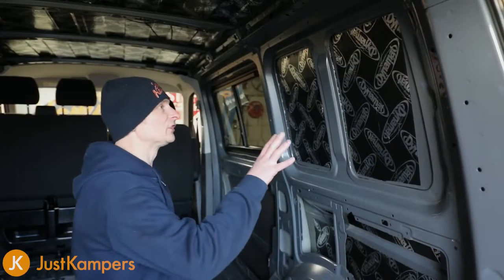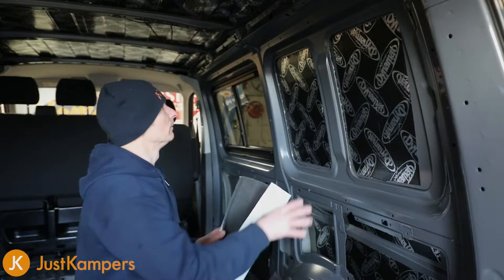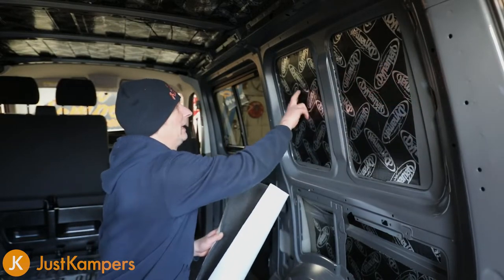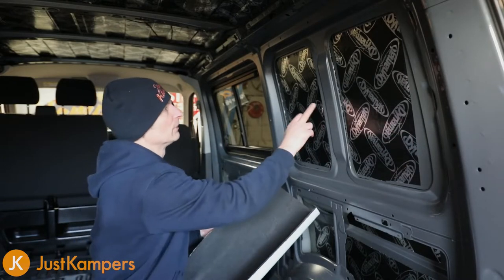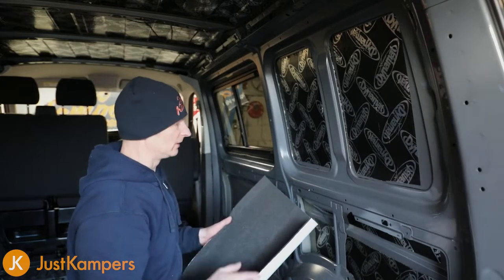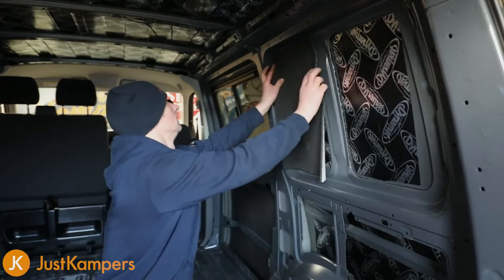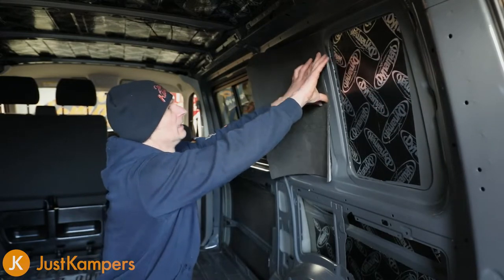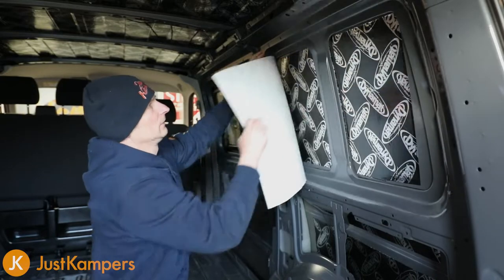Okay, so we're ready to Dynaline our rear quarter panel. When we did our Dynamat we only stayed inside the actual panel just to deaden the panel. So because this is thermal as well, we can bring it to the center and actually go over the top of the Dynamat. I've cut two pieces out ready - one piece there and the next piece there.